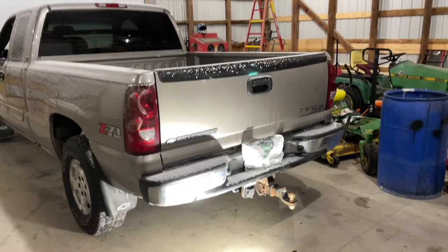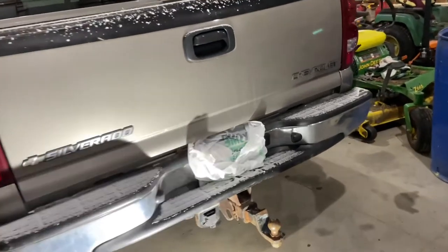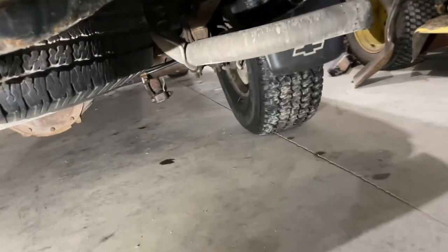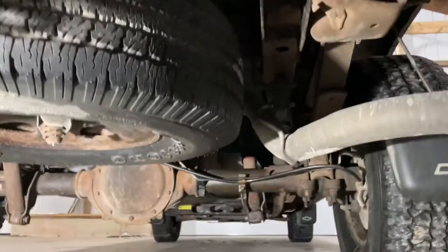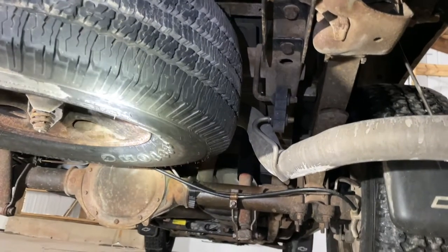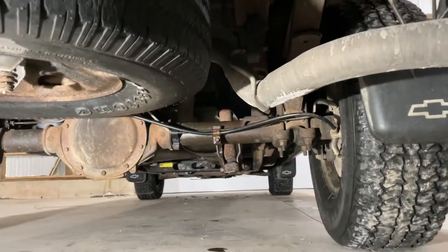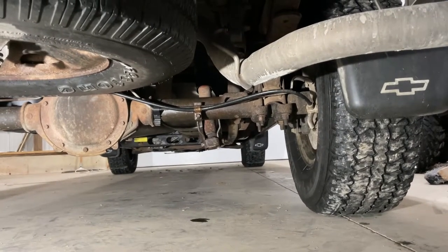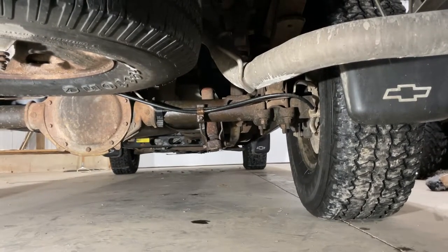Got the truck pulled in the shop here and I think I found the problem. There's a little puddle right there of brake fluid. Looks like it's coming off that brake line off the T on the rear axle, so we'll have to get some parts ordered. I really don't feel like hand bending brake lines, so we'll see if we can get a kit.